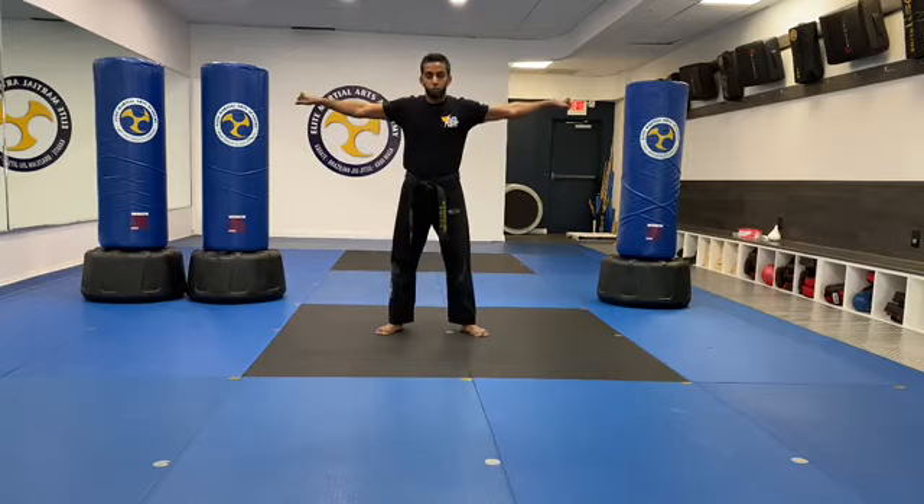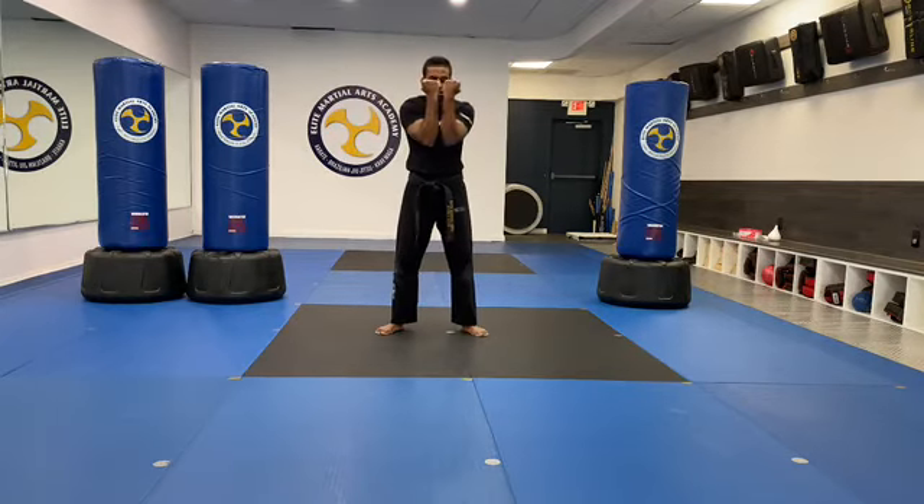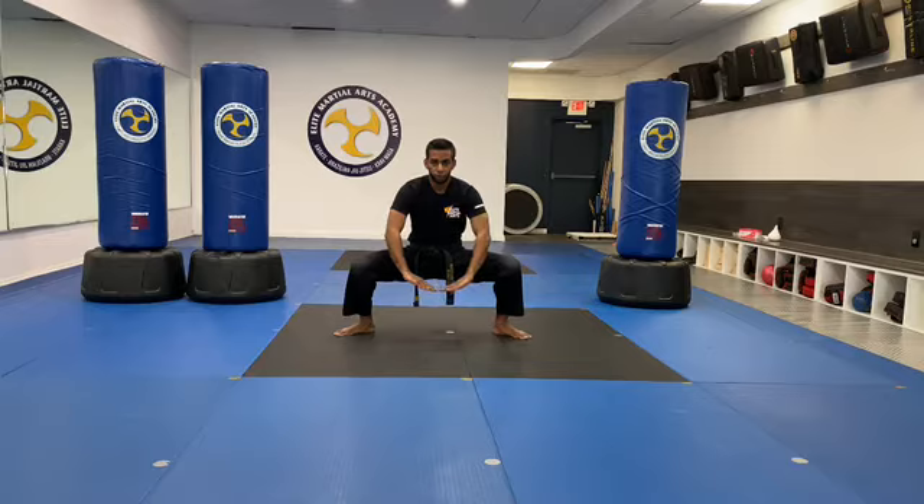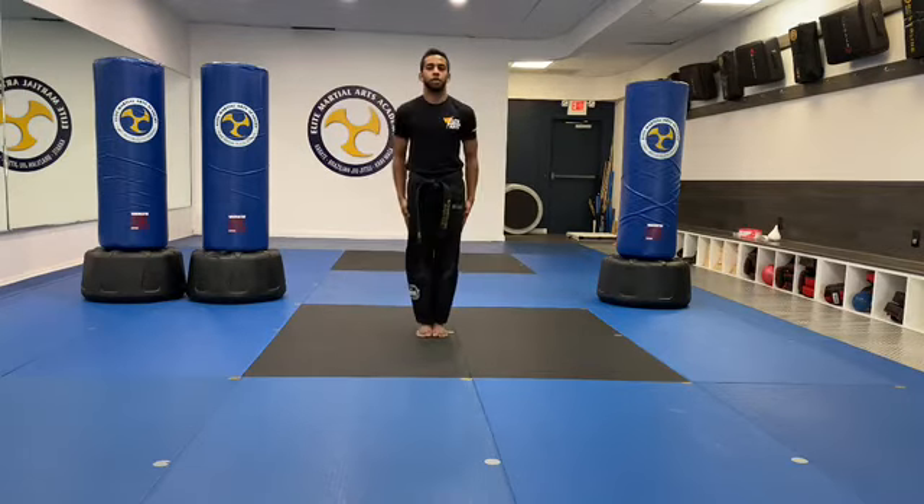Now let's do your star block set. Hand back, both arms out, back straight. Star block set with me — up, in, out, touch, down, back, push down. Count to ten. Go. One, two, three, four, five, six, seven, eight, nine, ten.